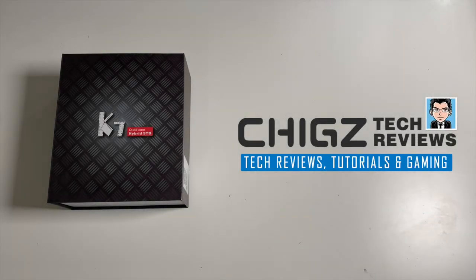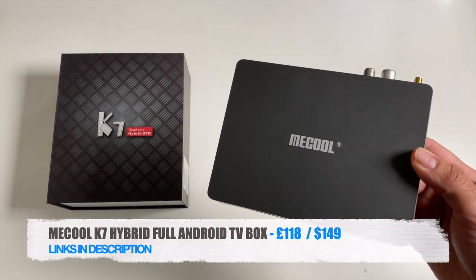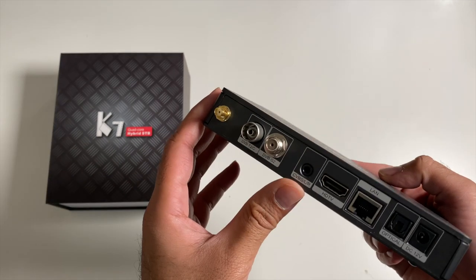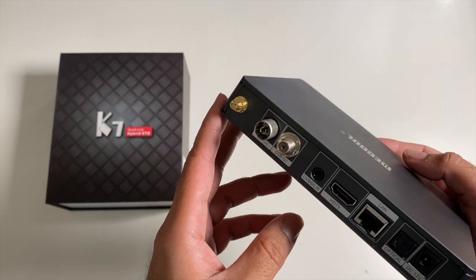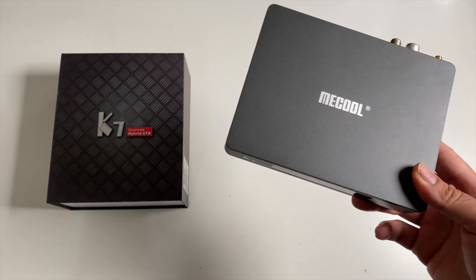What's up guys, Chigze from Chigsteak Movies. Today I've got my hands on the brand new Miku K7 Hybrid. This is a brand new hybrid full Android TV box featuring a built-in multi-TV tuner which includes DVB-T2, DVB-S2 and DVB-C. Hybrid TV boxes are quite rare, so I do look forward to seeing how this one performs.